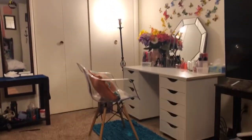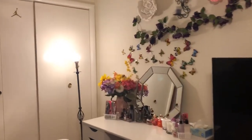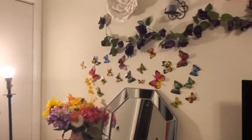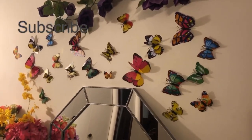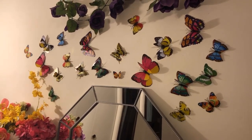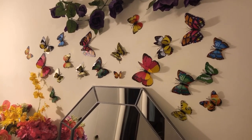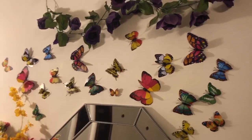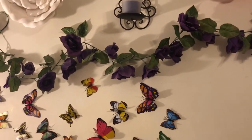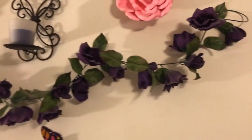This is going to be the start of the tour. As you can see, I have some decor on the wall. I just got those butterflies today from Hobby Lobby. I got two packs and they were $12 a piece. It comes with some adhesive sticky tape, so you can just stick it on the back of the wings and stick them on the wall. I also have some purple roses, a white rose, white flower, and pink flower.